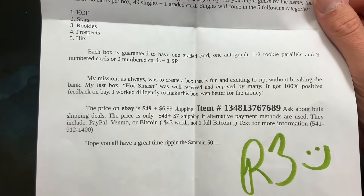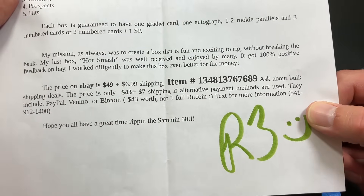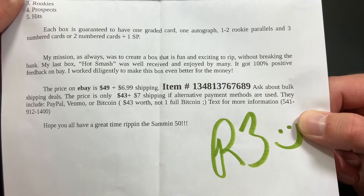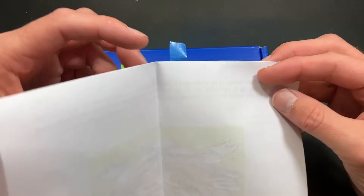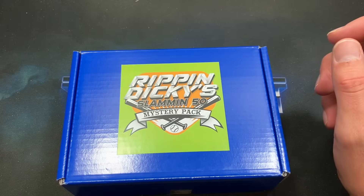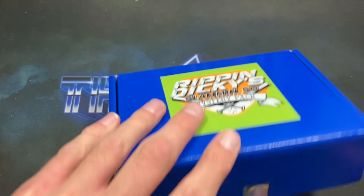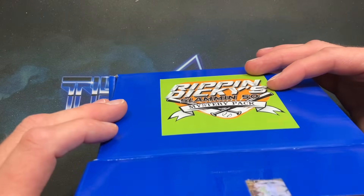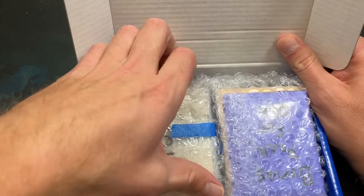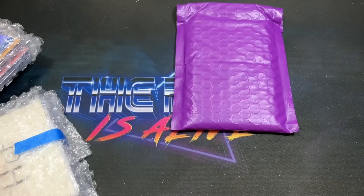They include PayPal, Venmo, and/or Bitcoin — $43 worth, not one full Bitcoin. The contact number is 541-912-1400. He says, 'Hope all of you have a great time ripping the Slamming 50,' and I'm excited — thank you very much for sending this to showcase on the channel, as well as the Hot Smash. He also sent me a different package that I didn't open yet. Inside the Slamming 50 pack we have our slab down below, which we'll rip into last.